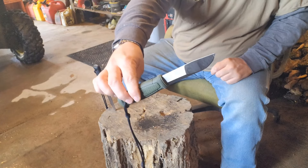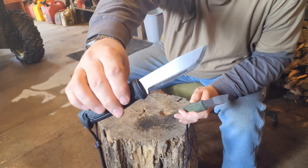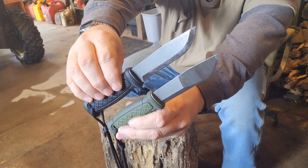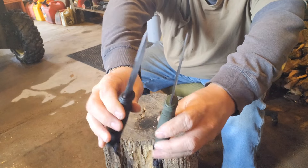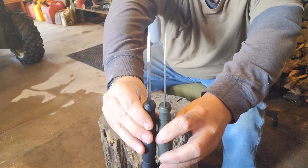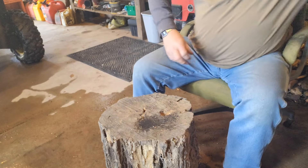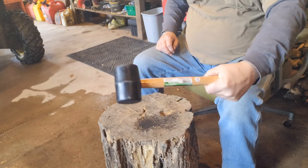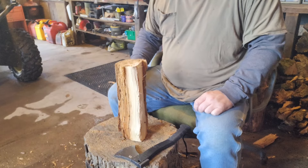The Mora Conzible and the Mora Garberg — you can see the difference in the grinds there. We're going to see what kind of different shavings we get off different grinds. Also the Garberg is a lot thicker than the Conzible. We'll be using the trusty Harbor Freight rubber mallet.